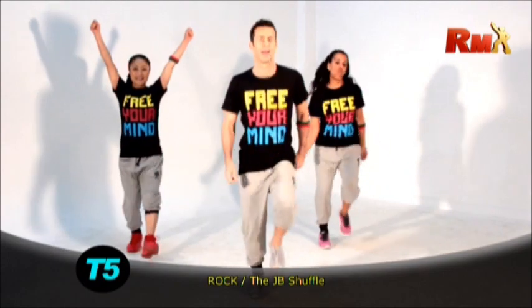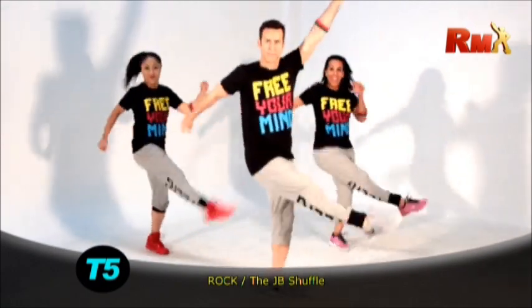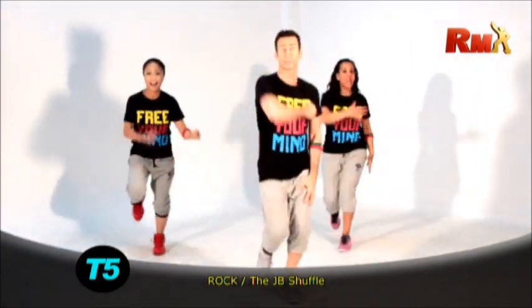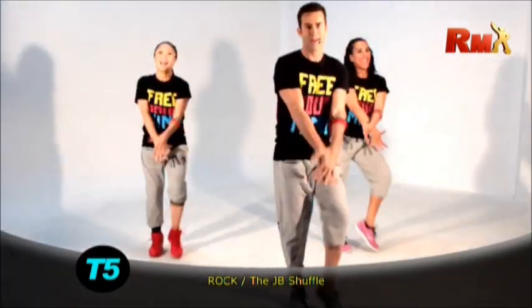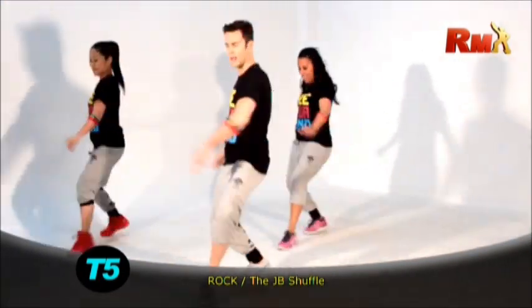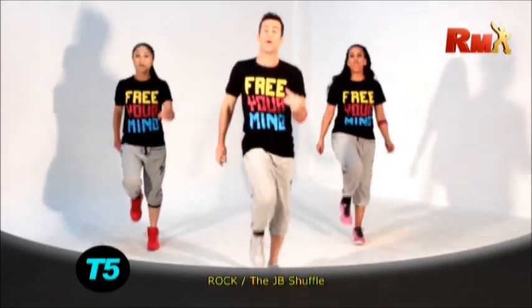Are you ready from the top? Four. Three. Double kick. Go. Come on. Come on. Arm up. Up and down. Rhythm. Step twist. Knee up. Turn. Very good. One more time.